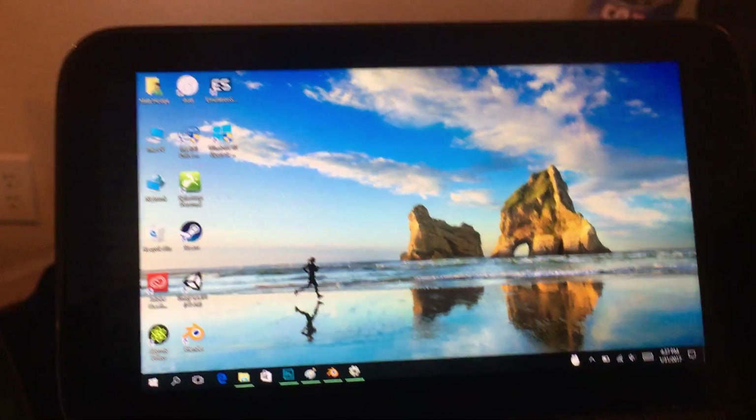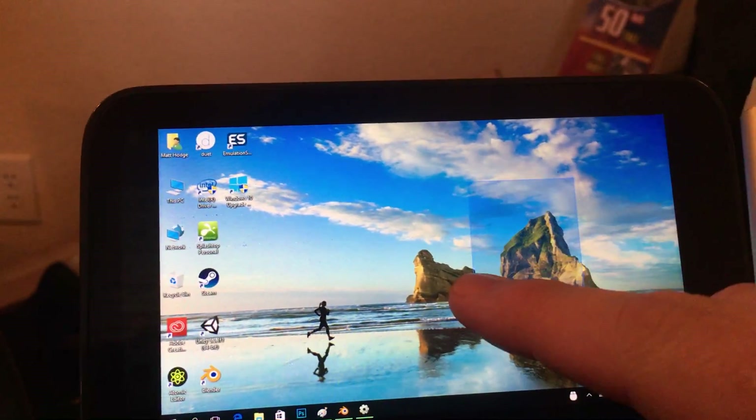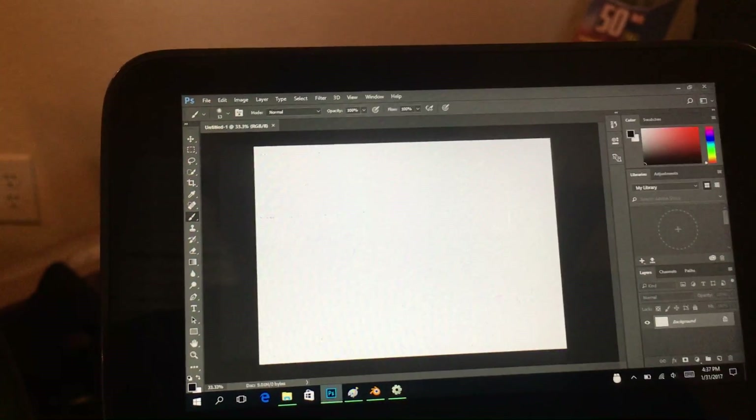Some applications, however, don't. This is really just registering as the same thing as a fingertip would. There are applications such as Photoshop which don't recognize the Windows Touch input.